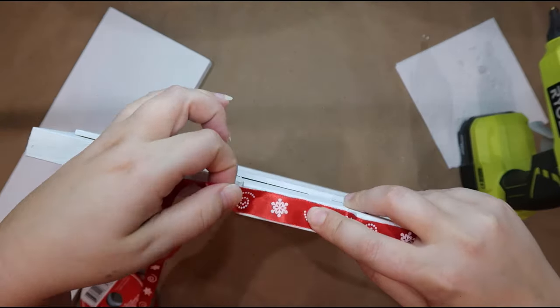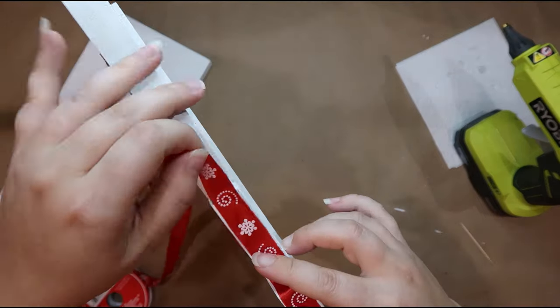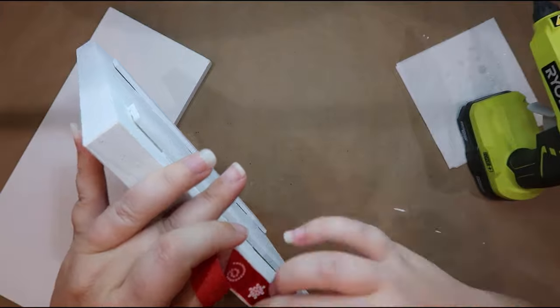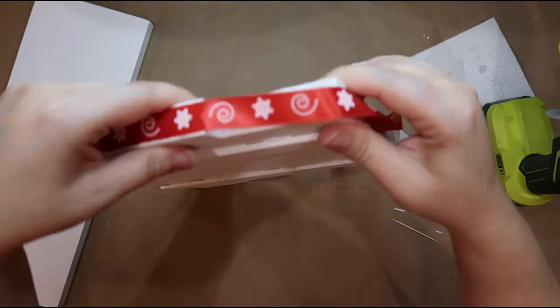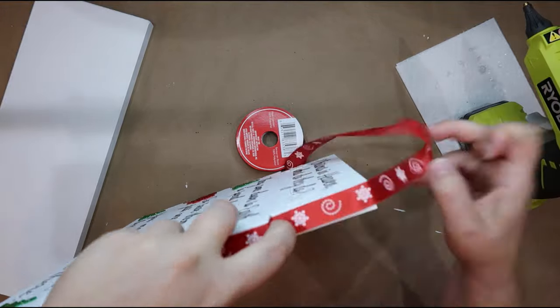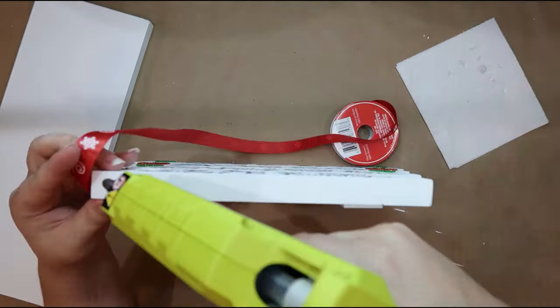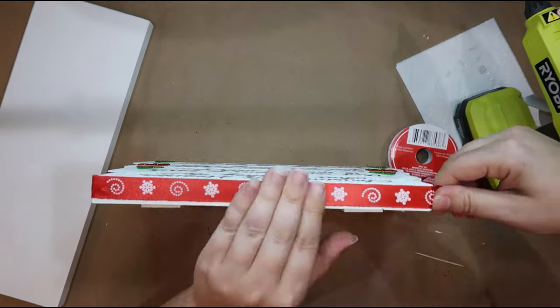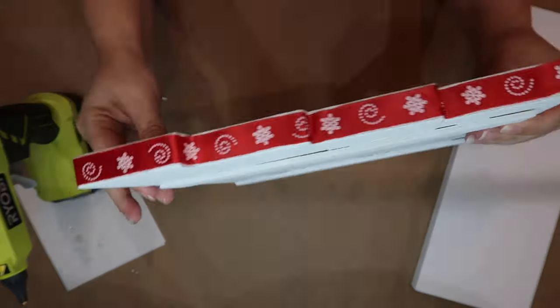To really make sure the ribbon stayed in place going around what I'll call the stair steps here, I decided to use a toothpick to push it down so I didn't burn my finger. I apologize that the camera view isn't great, but you can see I'm just working my way around and hot gluing everything.